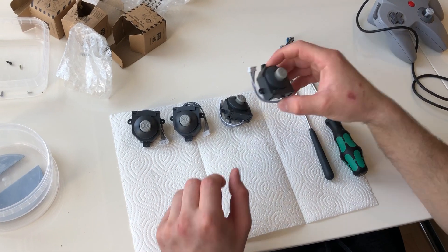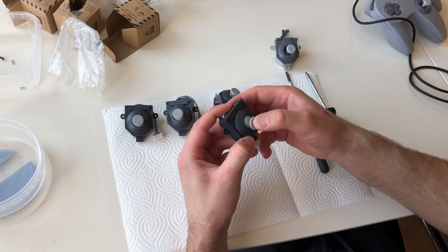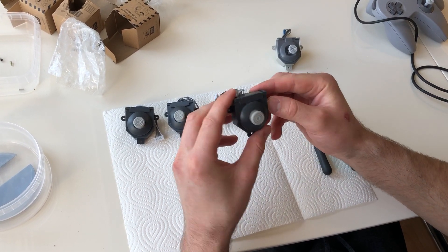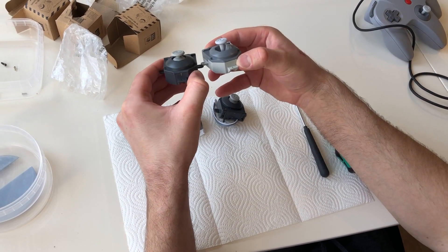These joysticks are for Nintendo 64 controllers, but they are designed like the Nintendo GameCube style, so that's why they look a little bit different.